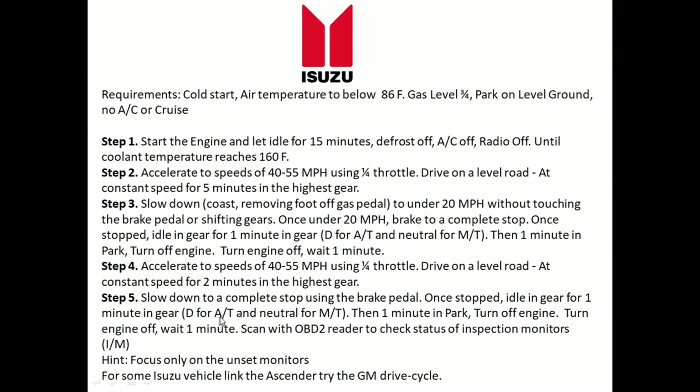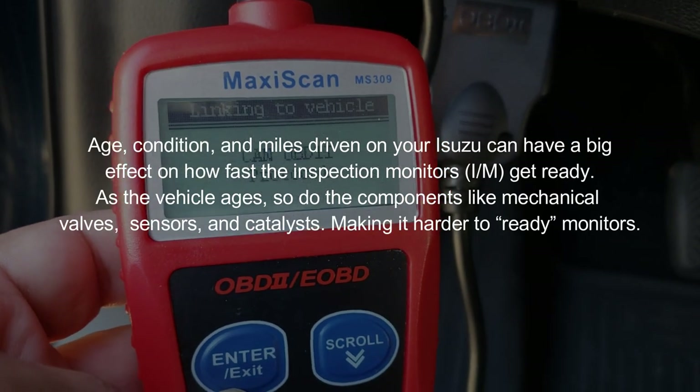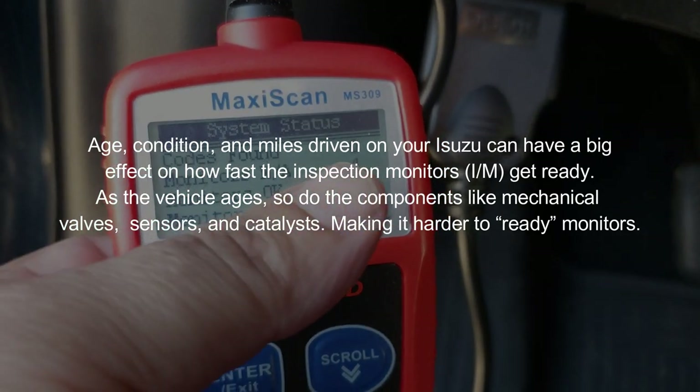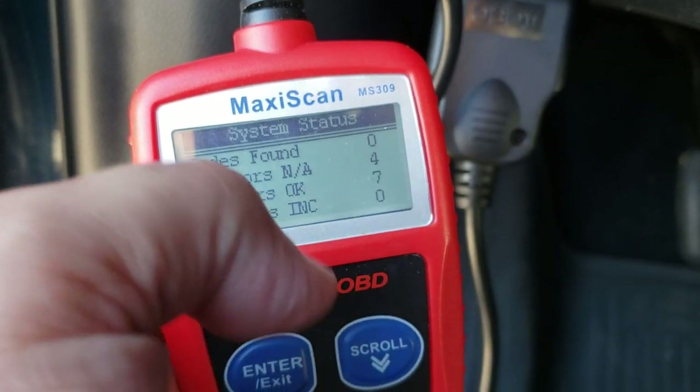Once you've come to a complete stop, let the vehicle idle in gear for one minute — Drive for automatic transmissions, neutral for manual transmissions. Then do an additional minute in park, turn the engine off, wait one minute, and after the minute is up, turn the ignition on and use that OBD2 reader to check the monitors. When you get back from your test drive and scan it, if everything is done it'll show zero codes, seven monitors complete, and four that don't apply — zero codes found. That's a 100% chance you'll pass your emissions test.